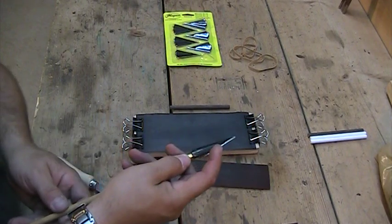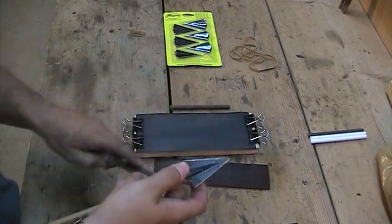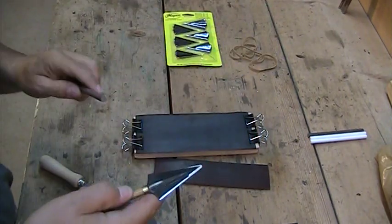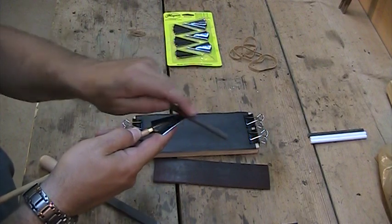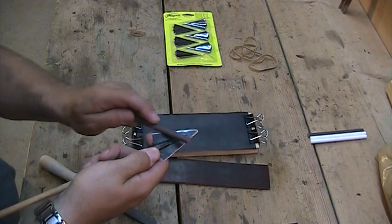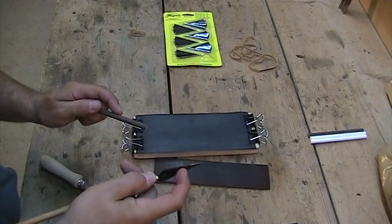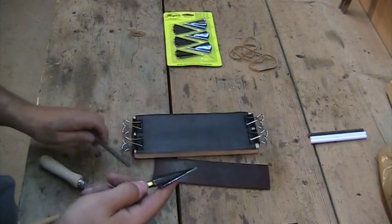Now I'm ready to use the ceramic rod. I can take this and use it just like I did with the file — run that rod the same way to give that fine tune on that edge and clean it up. Bring the burr over, feel it, then bring it back to this side until you feel that burr start to form. You want smooth going one way and rough and picky going across the other way. Once you feel it on one side, go over to the other side and work it that way.